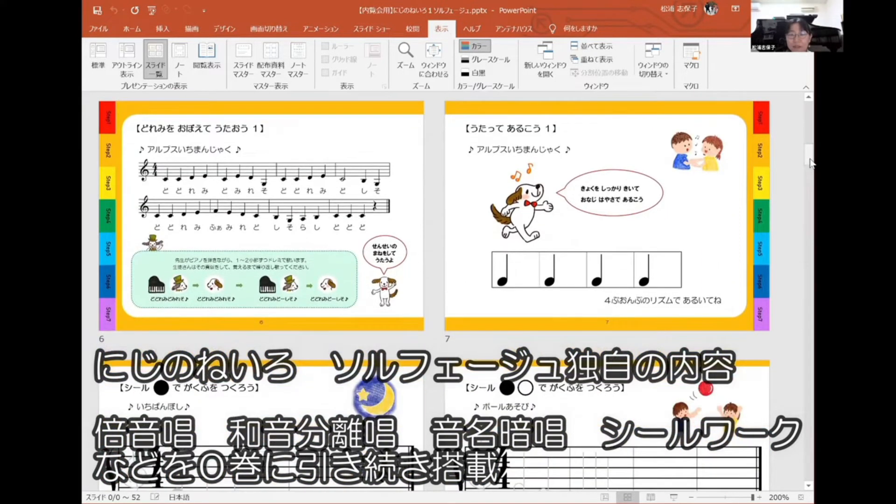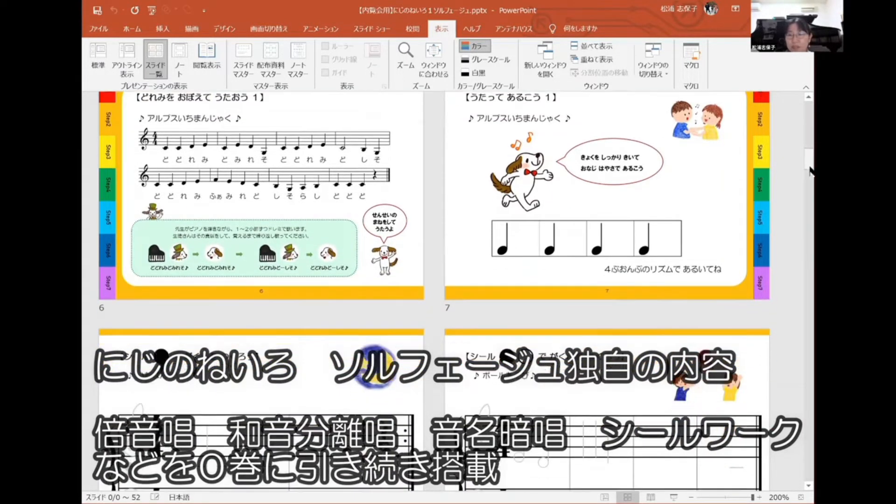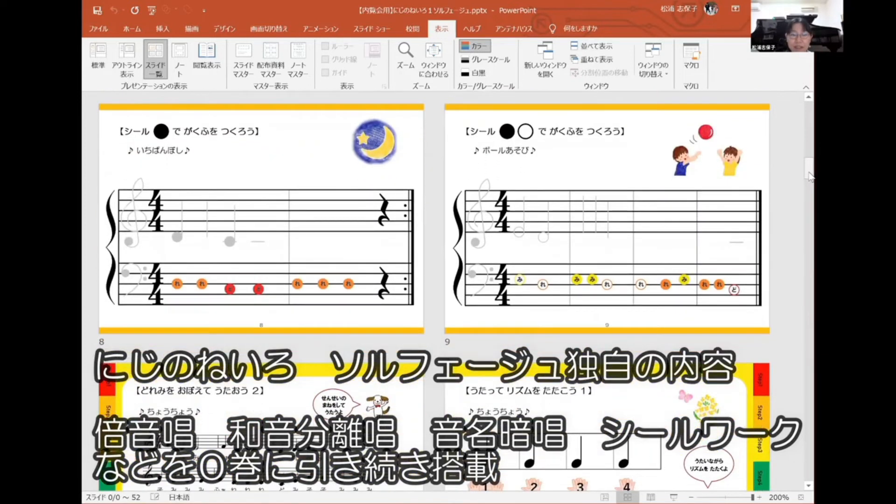和音分離章もゼロ感の復習のまとめページになりますので、ここ一巻から始める人があっても大丈夫という仕様になっています。音名暗唱と歌いながらの練習があり、シール楽譜もあります。ゼロ感の時よりちょっと小さくなりました。